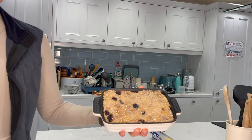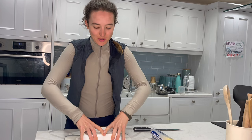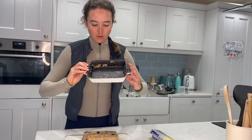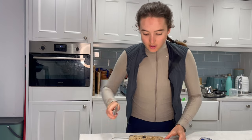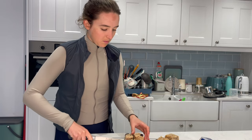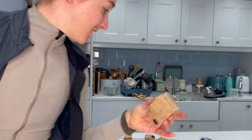I'm going to use this board to flip it out — and there's our rice cake block! Now we're going to cut it and wrap them. I'm deciding how many to make. So that's the consistency of a rice cake — it looks quite good! Here are our rice cakes. This is the bit I haven't nailed yet — the wrapping.